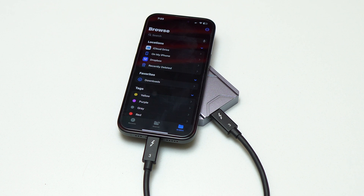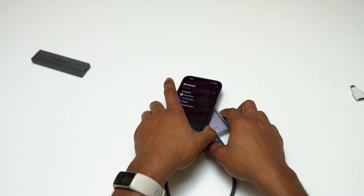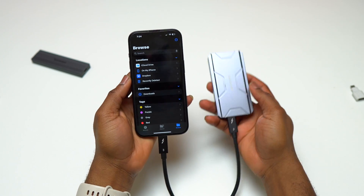This 4TB Samsung 990 Pro doesn't show up inside the Files application — the drive has too much capacity for this iPhone. Everything discussed here applies to iPhones with a USB-C port at the bottom.